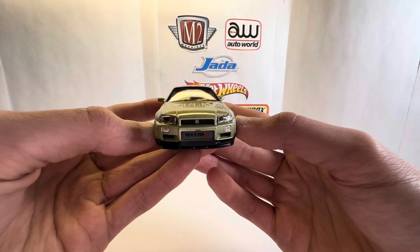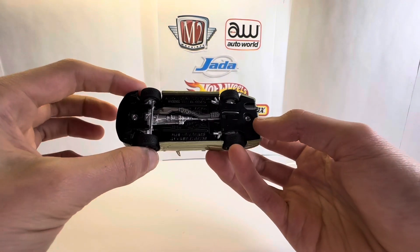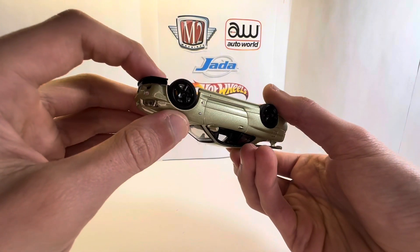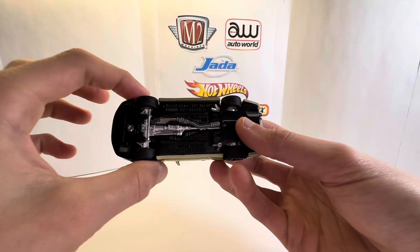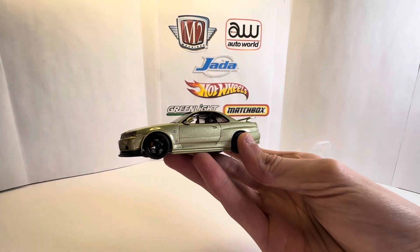Looking pretty good, good detail. I'm still amazed just looking at the bottom — this should be just a metal chassis, metal pieces down there, and the wheels are just insane.